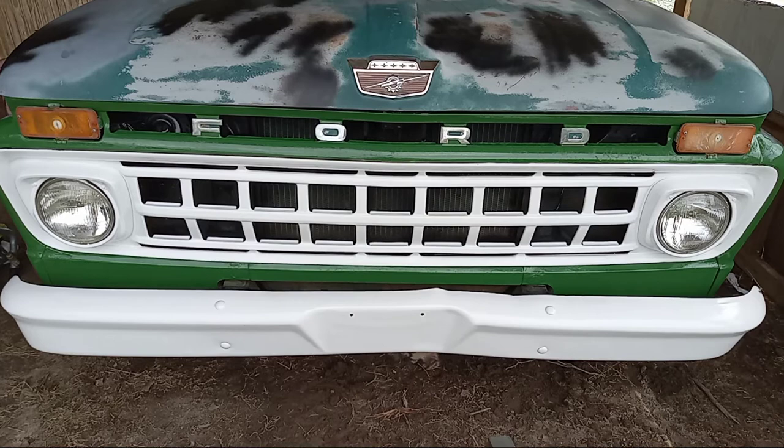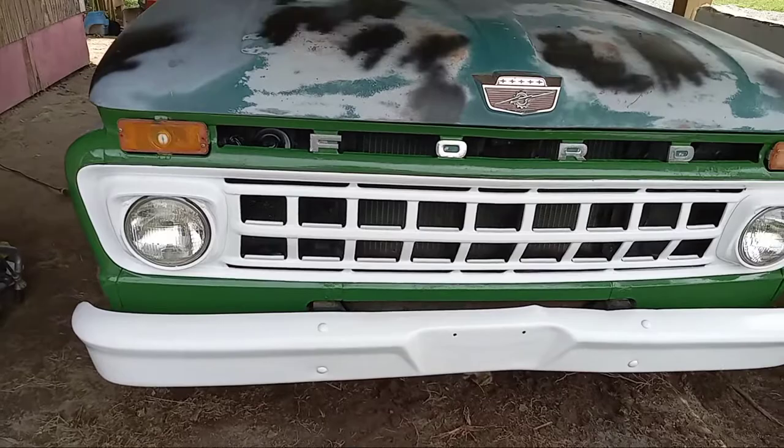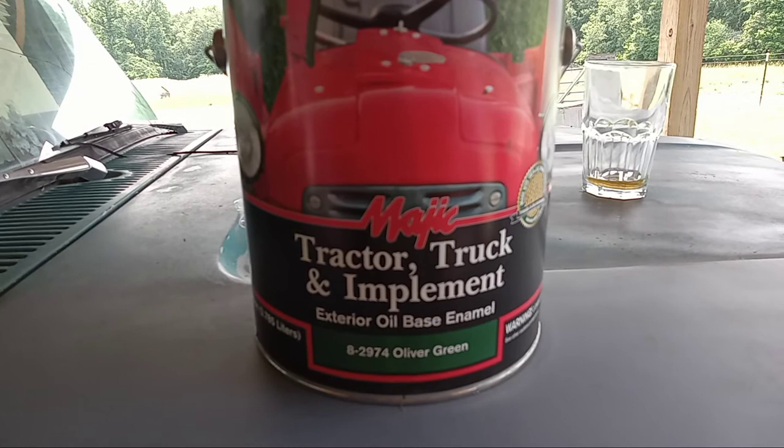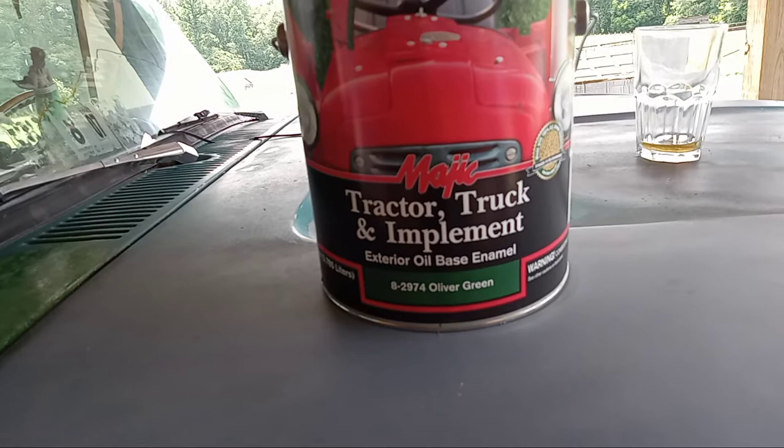This is a short video about painting a truck with a brush. I know that sounds silly, but if you have a project that's overall quite rough and isn't really worthy of a Mako paint job, well the next step down is a Rust-Oleum paint job, or in this case a Magic paint job. Magic is the brand name of tractor, truck, and implement paint that you can find at Tractor Supply — Oliver Green. Oliver was a tractor brand, to be distinguished from John Deere Green. That's the color this truck is going to be.